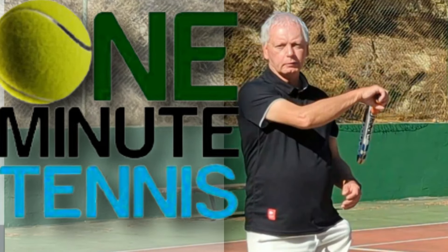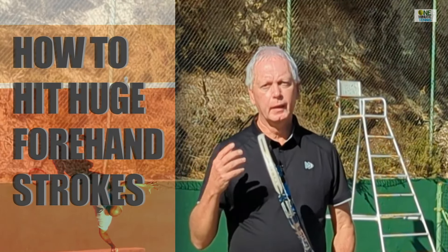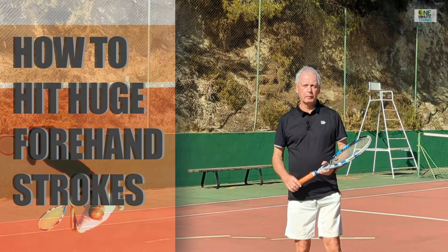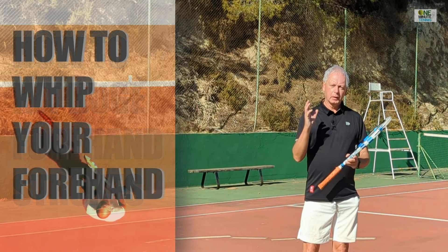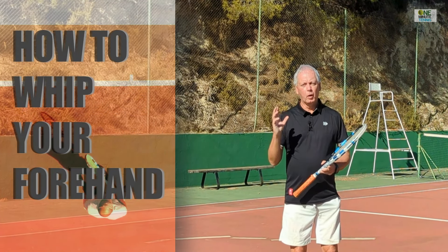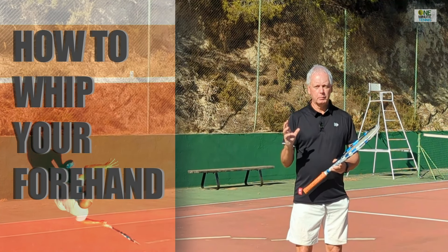Welcome to one minute tennis. Today's forehand is often described as a whip-like motion and this is a great description of it, but I want to delve deeper into what that really means and where you actually initiate the whip-like motion from.